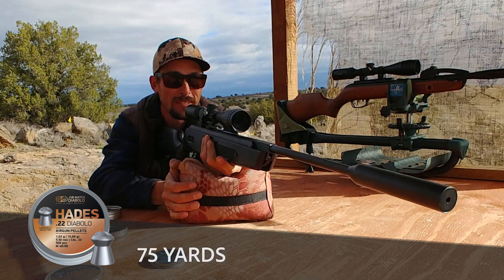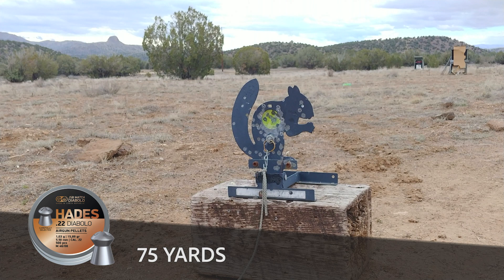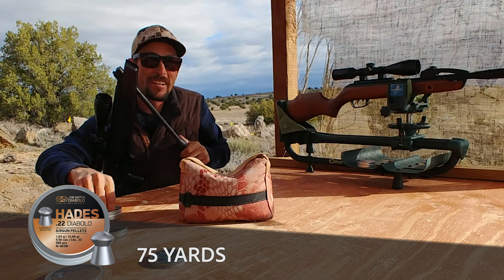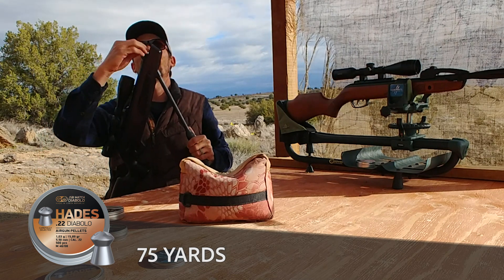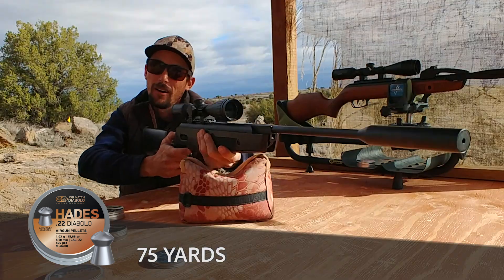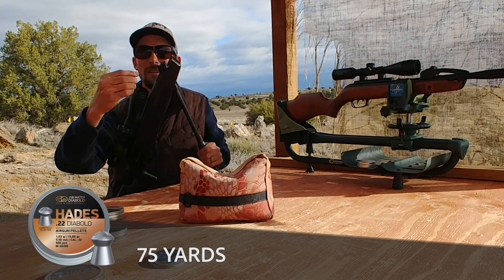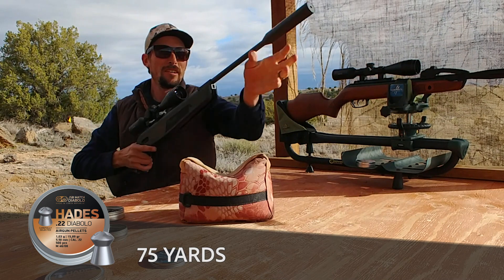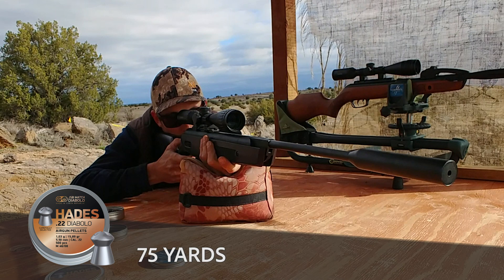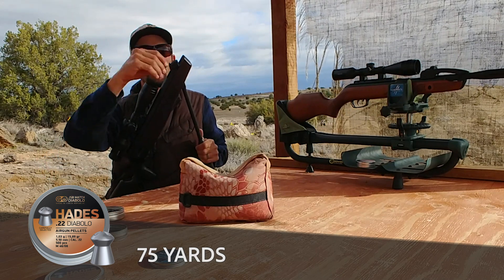Now we've got one last squirrel at 75 yards. Can it be done? I saw where I hit — it was right next to the kill zone. We've got two more shots and the wind just died down, so I need to adjust my hold just a little bit. 75 yards is proving to be maybe the limit for these Hades.